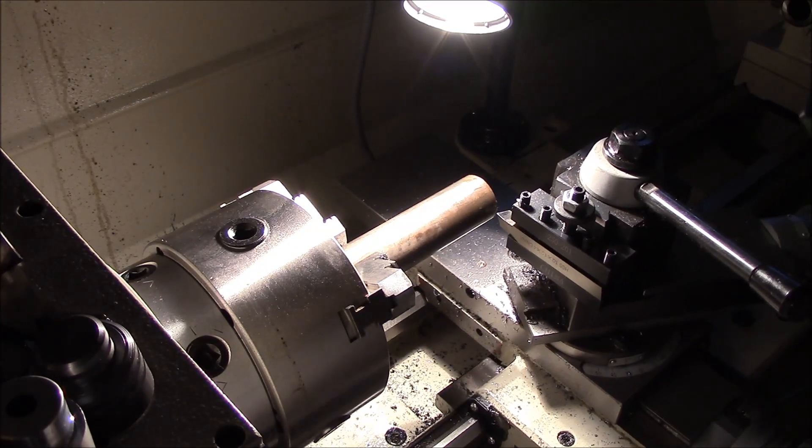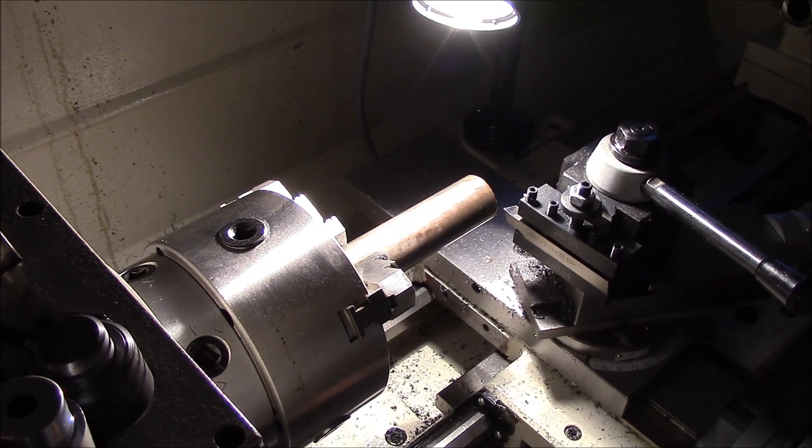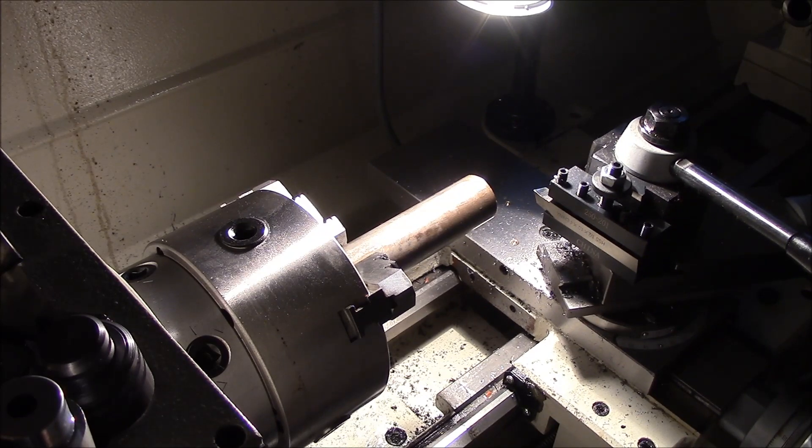All right, so I think I'm gonna maintain my speeds. I'm at 600 RPMs and the power feed is on.